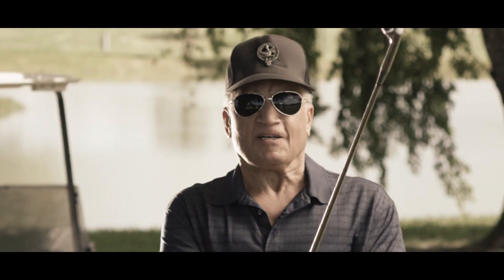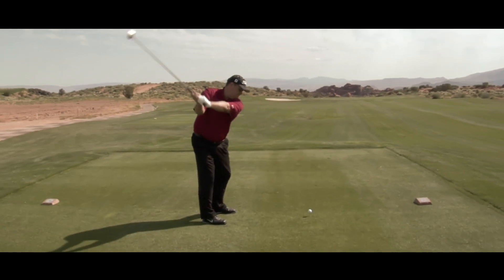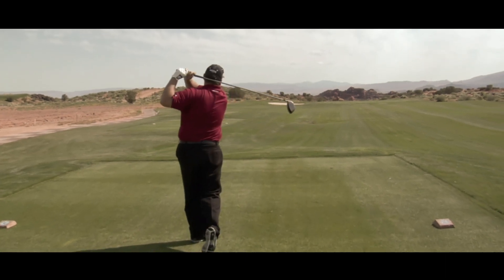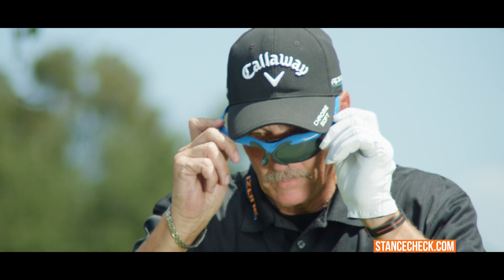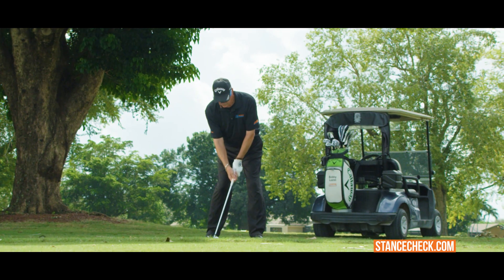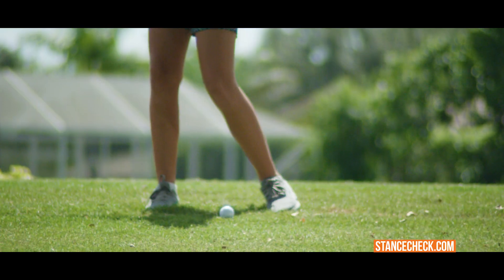As in all sports, your vision is the key to consistency and better performance. Pure impact will create greater distance and accuracy. Worn like eyeglasses, the iZone requires no special tools or electronics. The iZone is simple to use and amazingly effective.